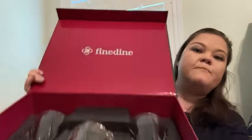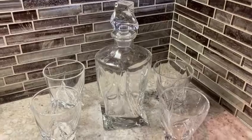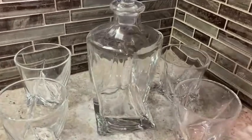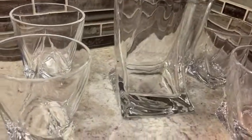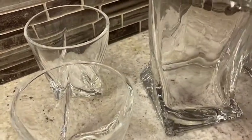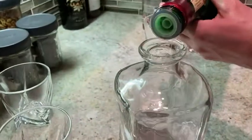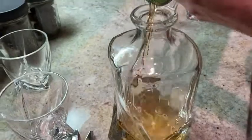Hey, this is Laura with WTI. Let's check out this awesome fine dine whiskey decanter set. Look at how classy this looks on our bar set. With this set you get four premium whiskey glasses and a nice decanter with a nice topper. The wide mouth rim makes it easy to pour your whiskey in.